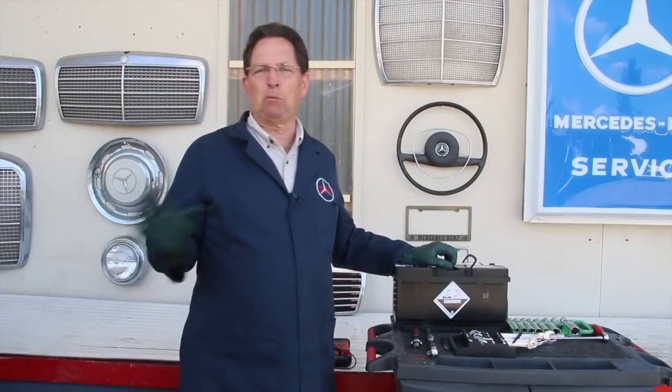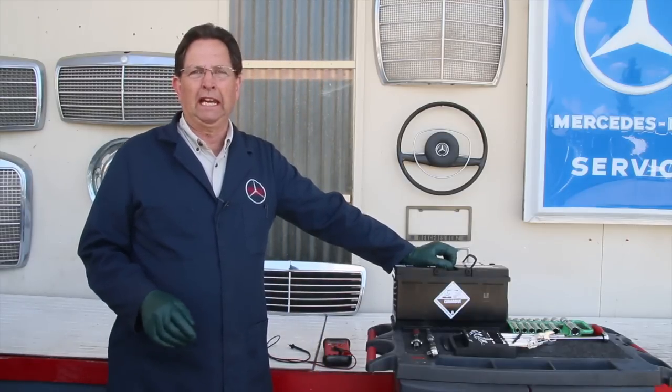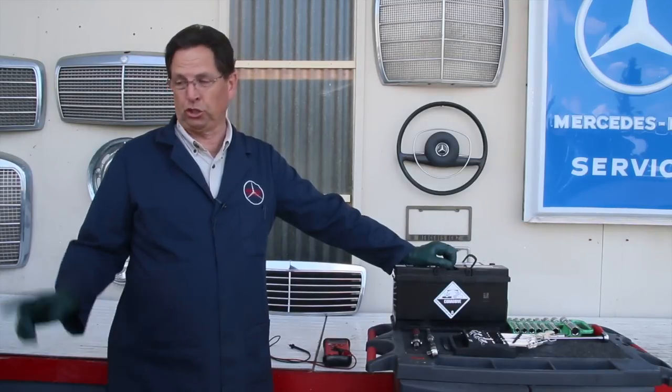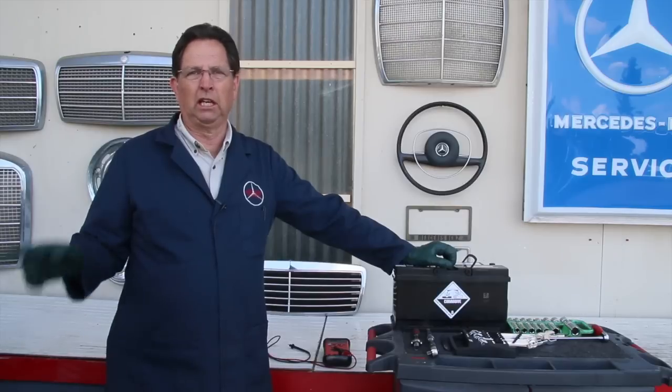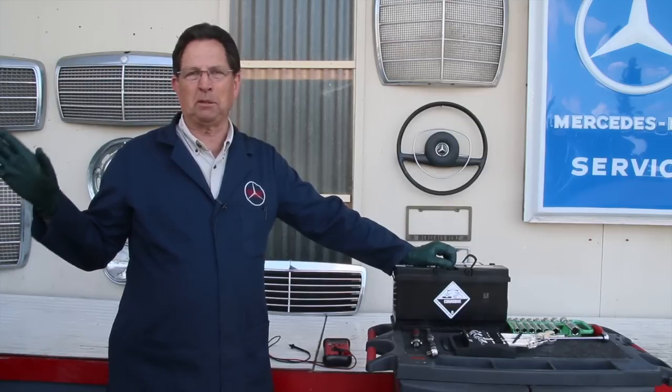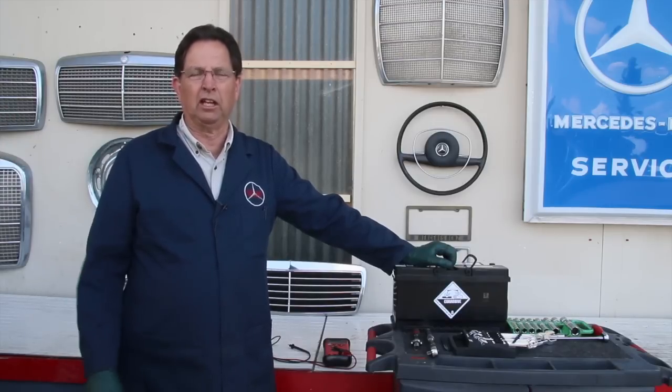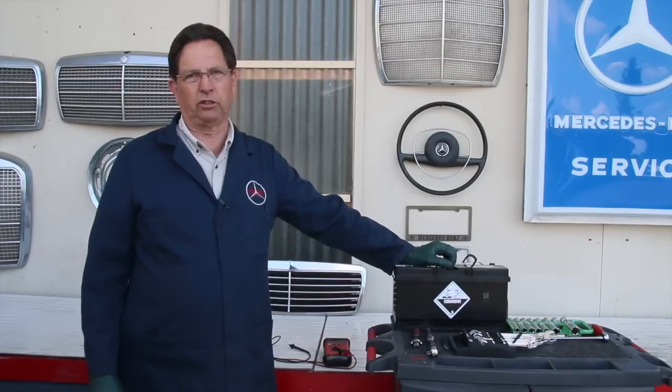Let's discuss what you saw in that last scene. Notice we had 14 plus volts. What you're looking for is at least 13.6 volts on any of these newer cars that have computer equipment on board. If you don't have 13.6 volts showing at the battery with the engine running, you're going to need to do some additional work to find out why. It could be a belt problem — maybe the serpentine belt slipping — or an alternator starting to fail, or a voltage regulator. You have to solve that first. Don't go buy a new battery.